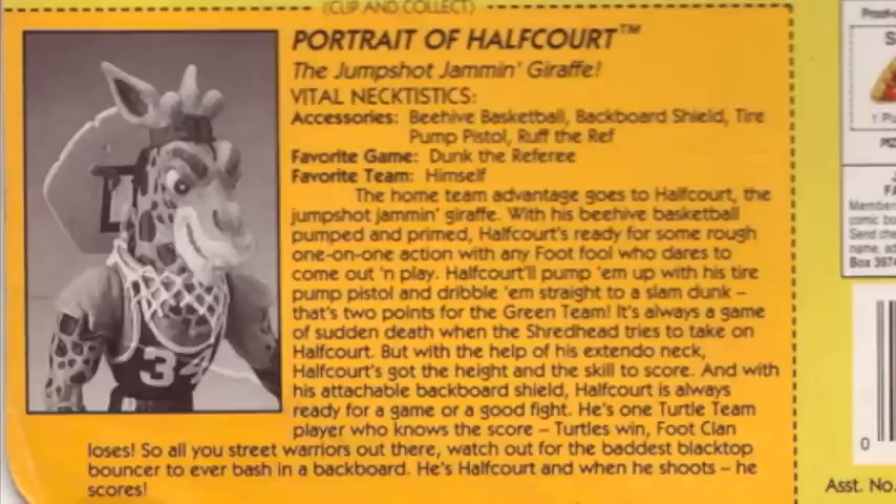Released in figure form in 1992, Half Court had absolutely no media support at all, at least none that I could find. Aside from his file card, there is next to no information on this guy. Even on his card, he's only described as a basketball jamming giraffe, and is not given an origin of any sort. As I mentioned though, he is a retro turtle toy, and thus deserves his moment in the sun. So let's take a look-see.